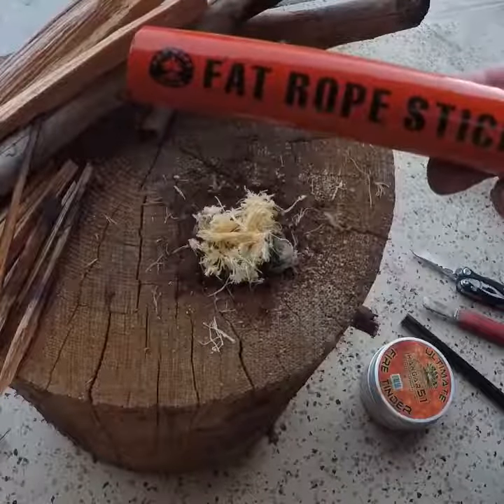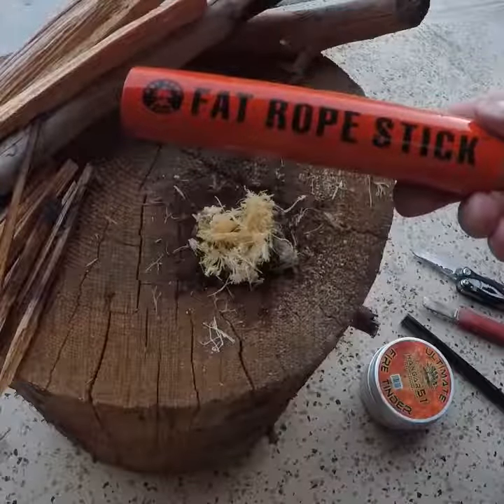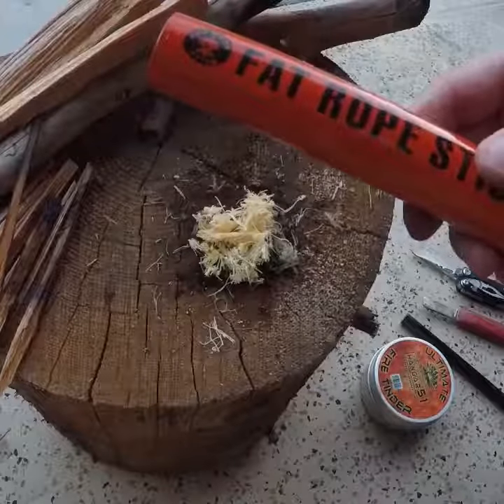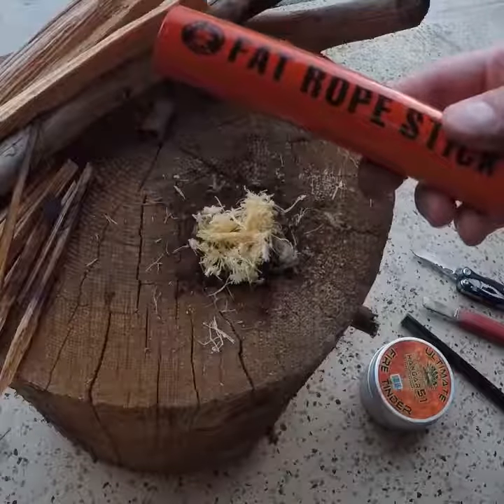Hey, JC Miller with Cross Plus Outdoor. I hope all is well. We're going to talk about the Fat Rope Stick by Production Hanger 51. This is a new Gen 3 that's come out — awesome little product. It can light in almost any condition: rain, snow, wind, anything like that.